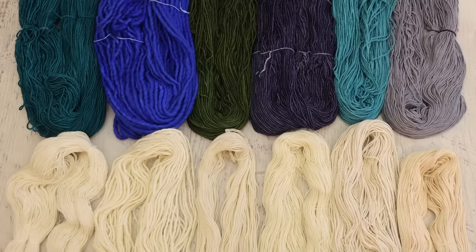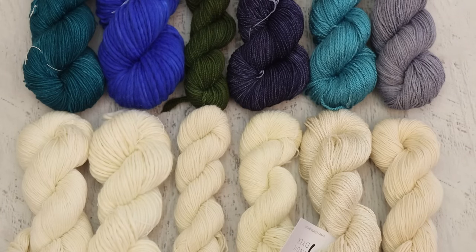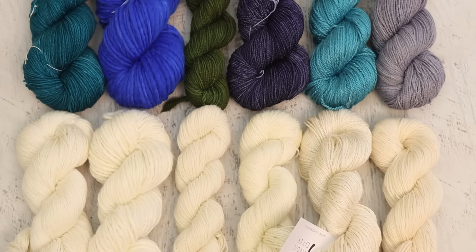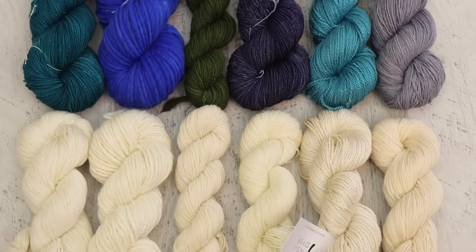Here we have it — a first look and first impressions of the bare yarn from Indie Dyer. I'd like to thank Indie Dyer for sending me this yarn. They also gave me a coupon code: save 15% off your IndieDyer.com purchase using the code ChemKnits at checkout. This code is valid for the first 50 customers and expires on April 16th, 2023. You do have to register for an account to use it. This isn't an affiliate code, just a discount code.